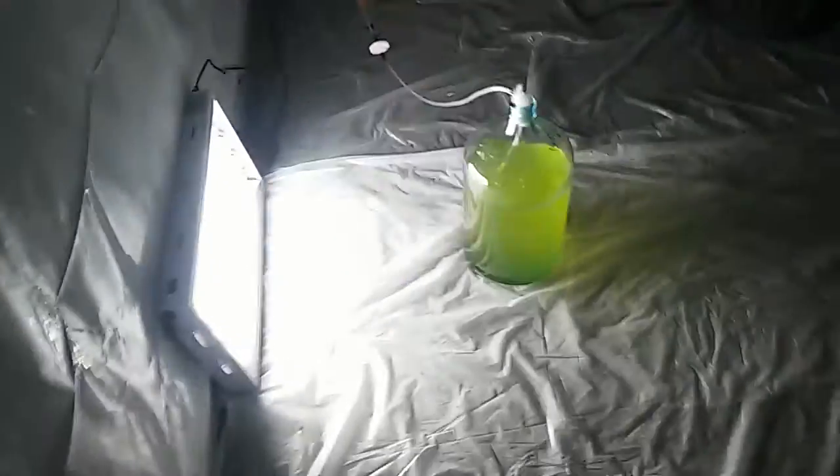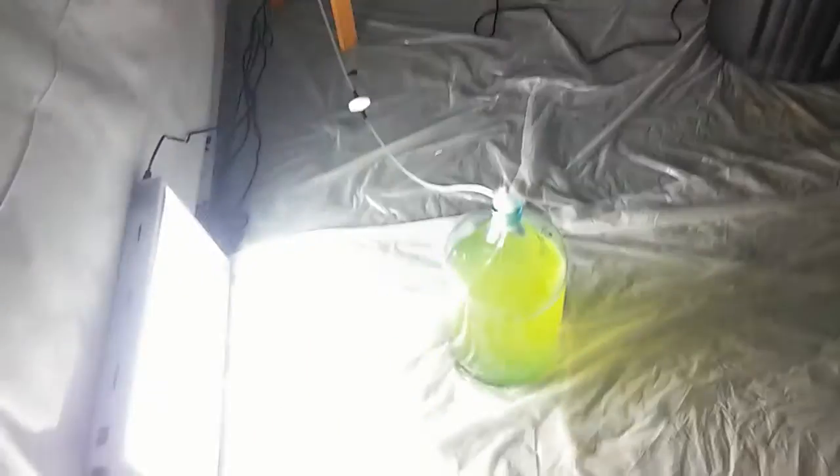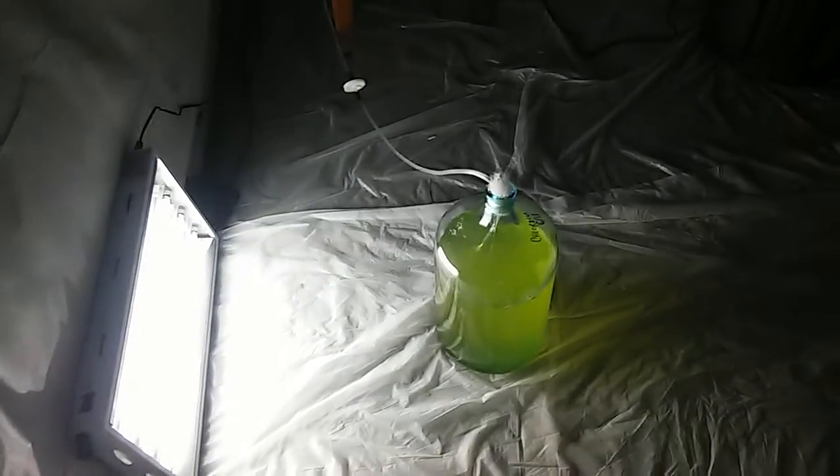We're in the mushroom grow now where we're going through a transition. I've officially sealed up the room and we're working on getting enough algae or algal biomass in this enclosed area to absorb the amount of CO2 necessary and produce the amount of oxygen necessary for the mushrooms to produce the way that we need them to.